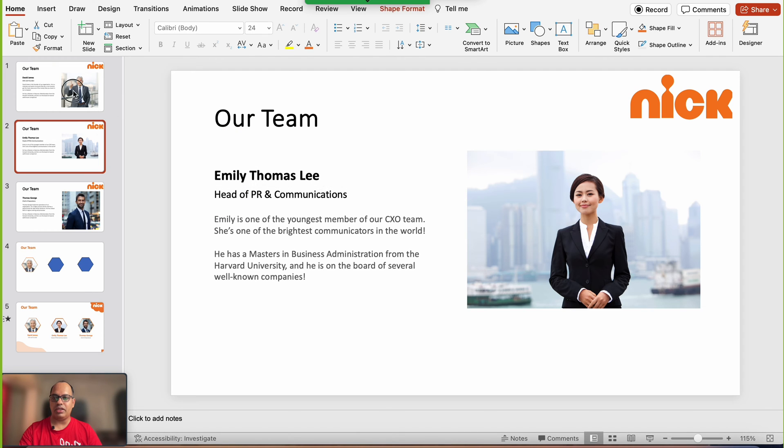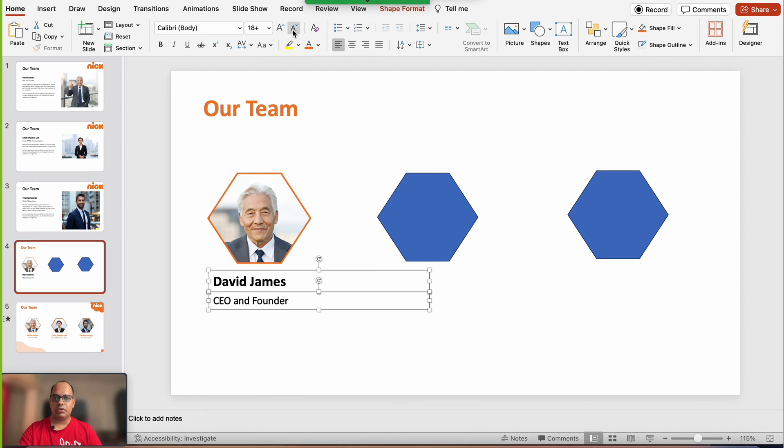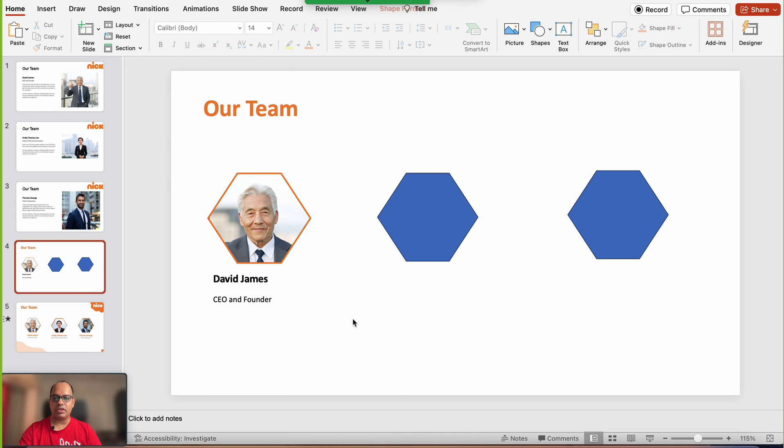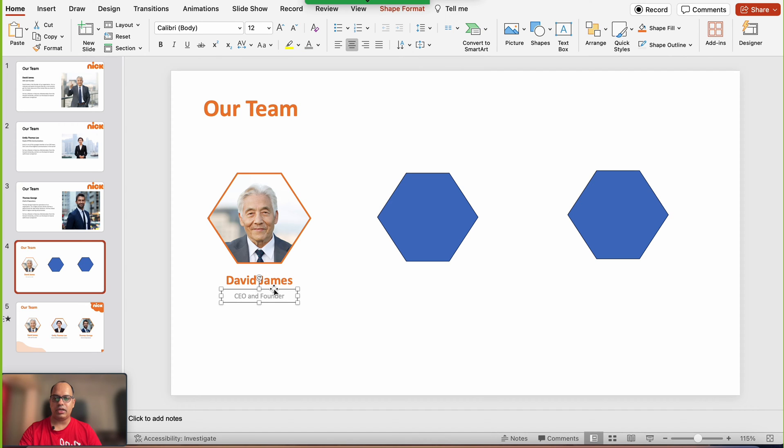Now I'm going to copy the name and designation to the slide. I'll reduce the font size — around 12 is fine for the designation. I'll reduce the text box size and center-align it. For the name, I'll increase it to about 22 and add the orange color. For the designation, I'll use a gray color and bring it slightly closer to the name.